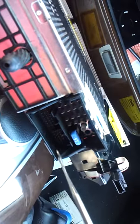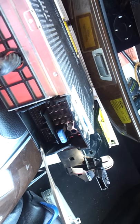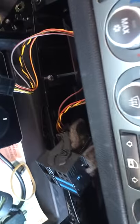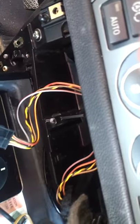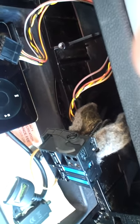Now, on the back of the ASK unit, this section right here is where the auxiliary plug plugs in, just below the 15 amp fuse. The auxiliary plug plugs in there. It actually plugs into the existing harness here. This is the ASK unit harness. The auxiliary plug actually plugs in down here in this empty slot. In turn, that plugs into the back of the ASK.